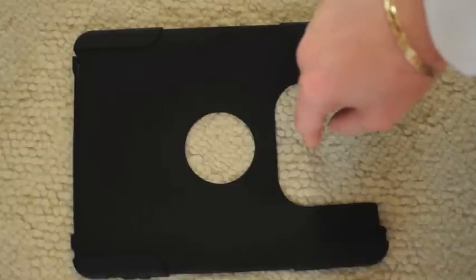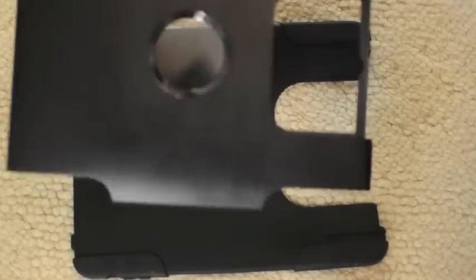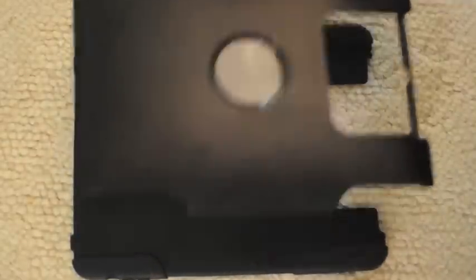What could this be for? Then we have the plastic piece that goes on top of it — the polycarbonate plastic, which is seriously hardcore.